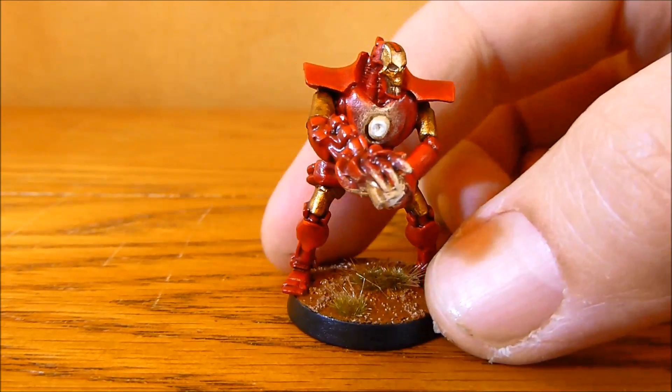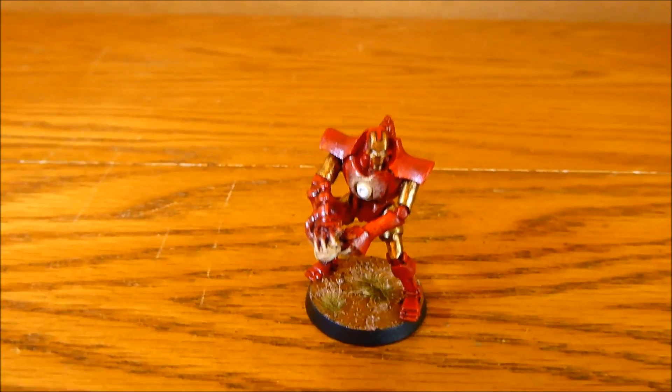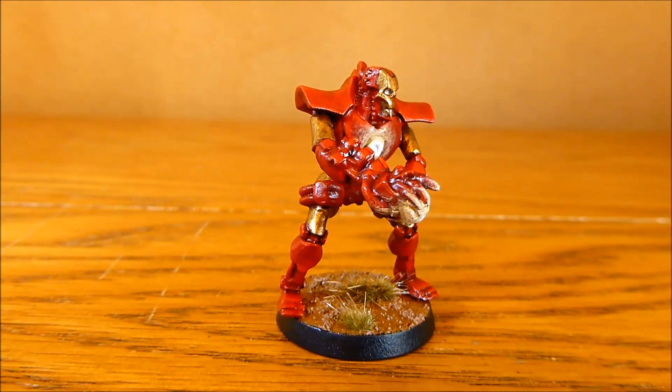The gold is just Shining Gold with Devil in Mud and then a highlight of Shining Gold. It's come out pretty well. I think I've gone more for a comic book look rather than probably the movies, but he's definitely recognisable as Ironman and that's obviously the main thing.